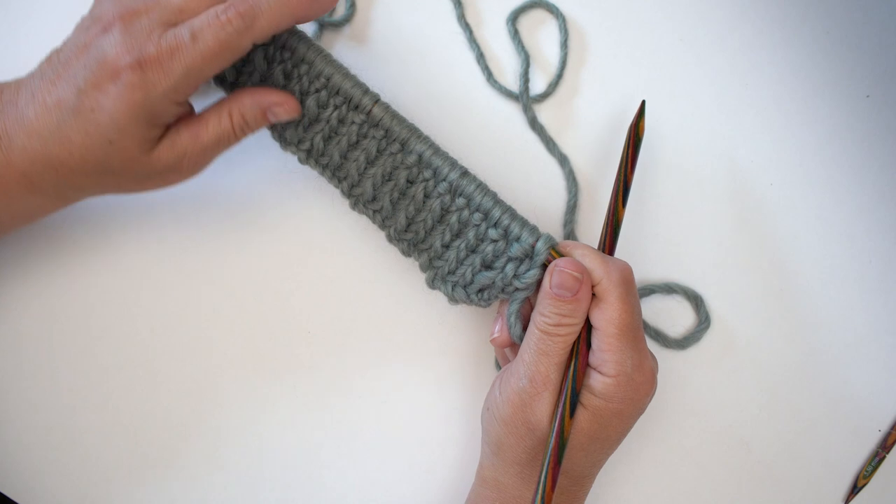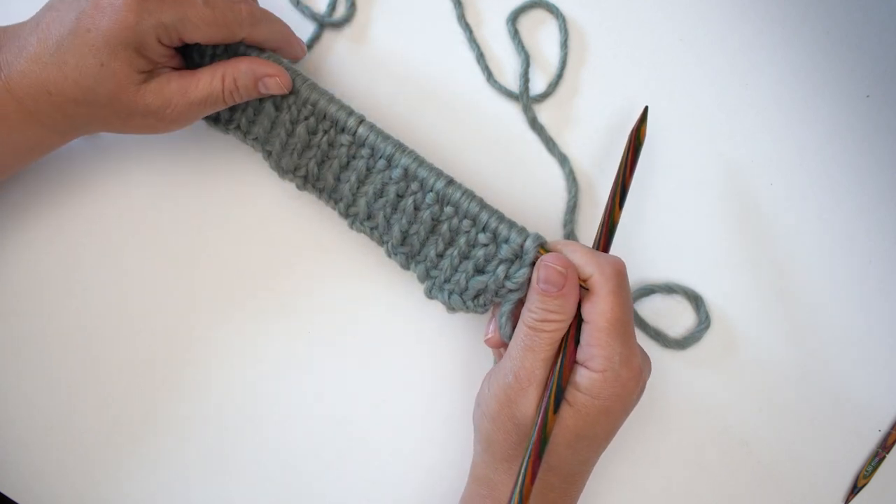Join me to learn how to knit the honeycomb cable. This beautiful cable features in the Lottie jumper, one of Debbie Bliss's gorgeous patterns. The honeycomb cable we're going to knit is the one in the absolutely gorgeous Lottie jumper from Debbie Bliss.